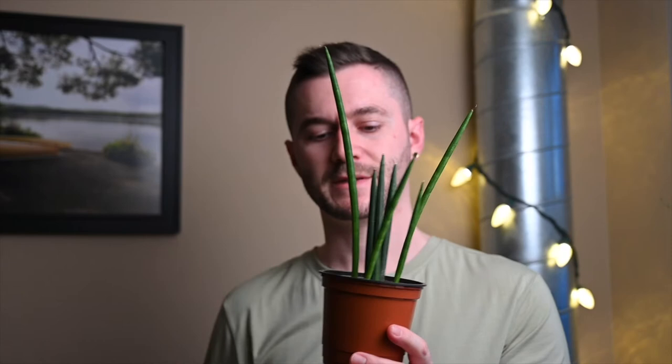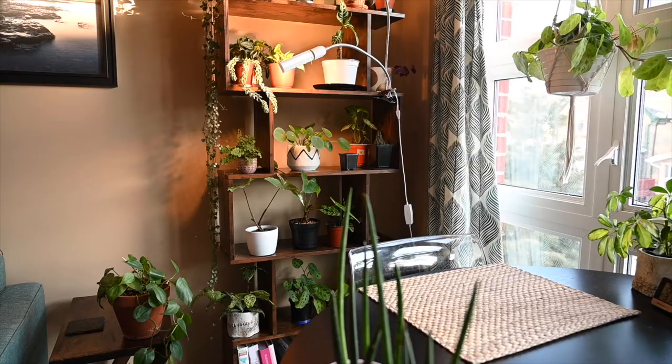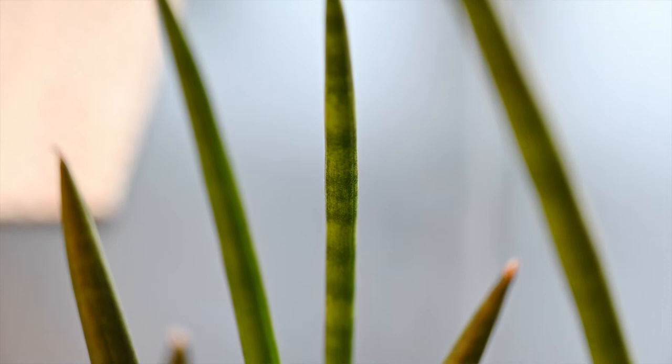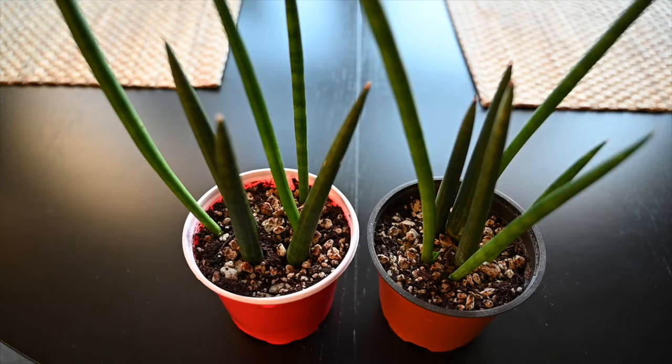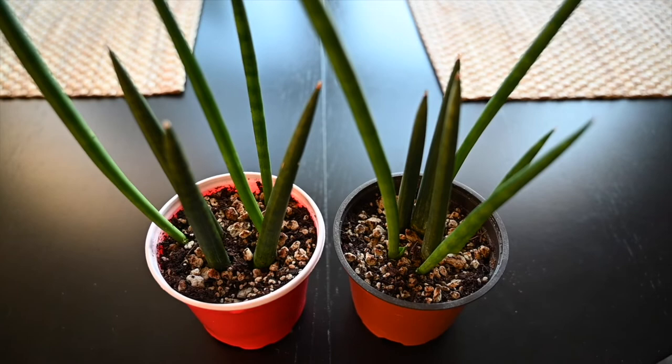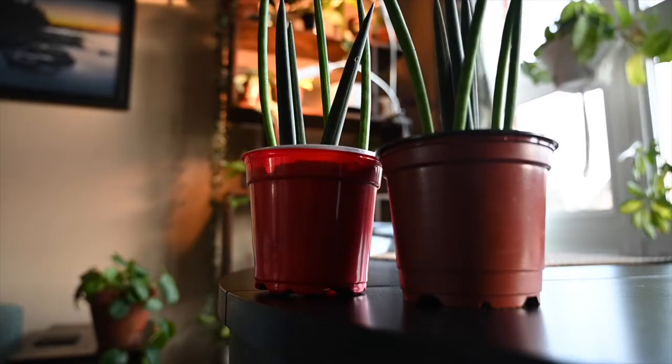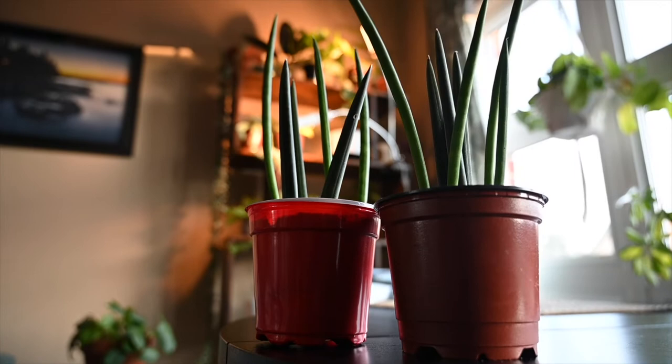This plant I have here is still fairly young — less than a year old — and the longest stalk is probably about 10 inches long. But given enough light and time, these stalks can grow several feet in length and become quite thick. Some of the leaves have banding you'll see on other snake plants, but as the plant matures it'll lose that look. You might also find them braided at the store, which looks pretty cool, though I like this wild and crazy look too.